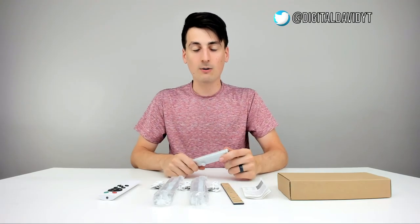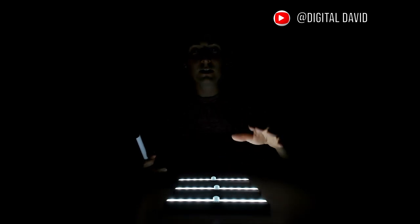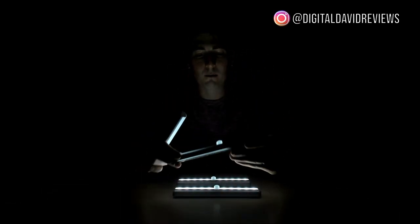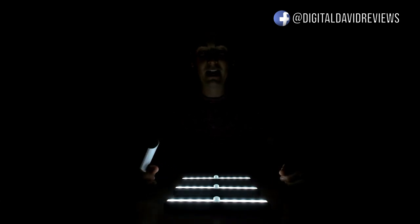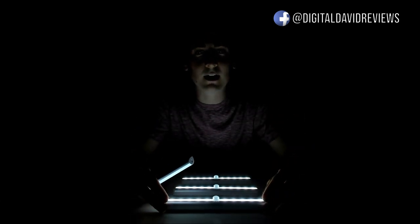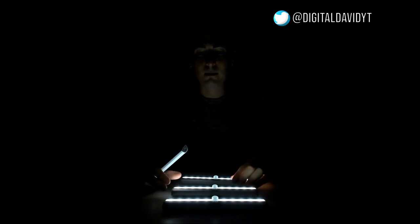Now let's go ahead, power them on and test them out. I'm back now with all three of the lights powered on and all of my studio lights off. The camera's probably not going to show you how bright they really are, but they are bright lights. They'd be perfect for under your cabinets, in a closet, as a nightlight, that sort of thing. They have three settings: power off, power on, and auto mode.